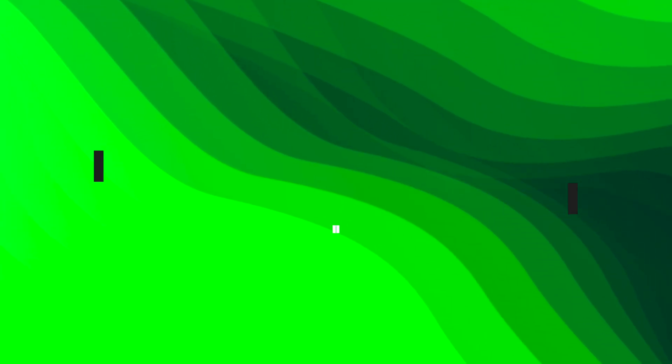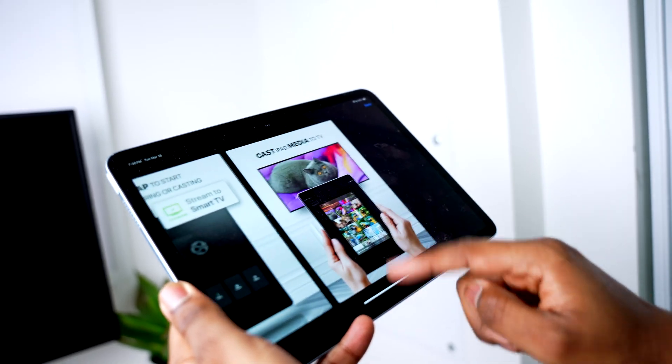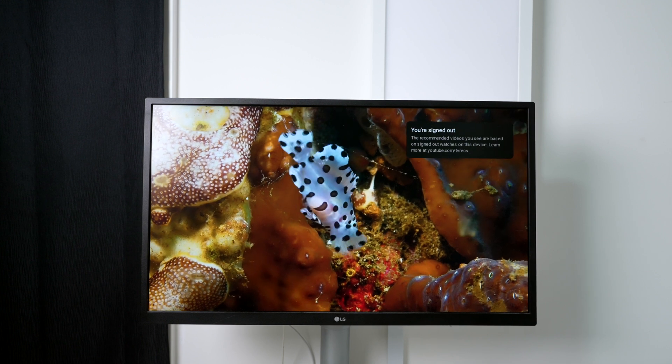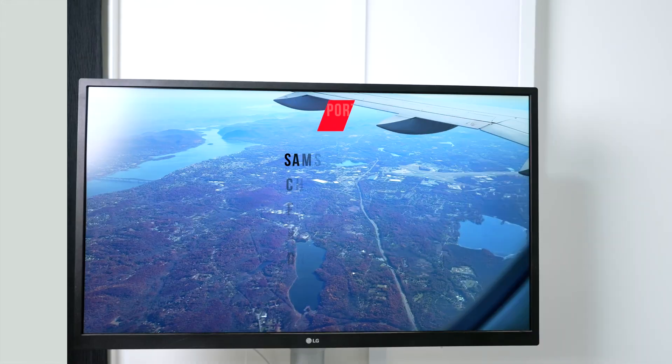The first method is using mirroring apps. Now there are a lot of apps that do this, but don't even bother with the others because Ducast is the best one. Save yourself some time. Ducast is a reliable solution for connecting iPad to TV. It works with a range of smart TVs and also supports Chromecast, Fire TV, Roku, and DLNA devices.